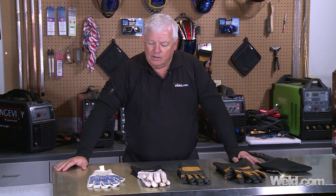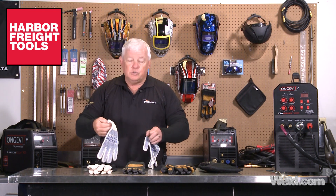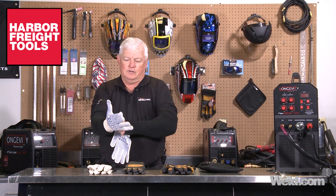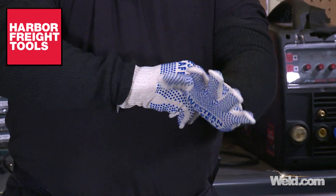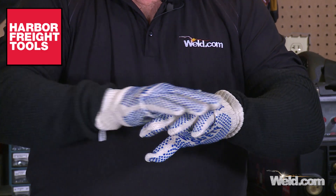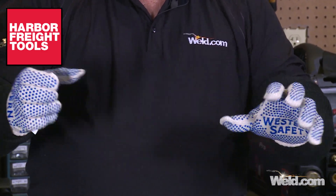A lot of times it comes down to price. I went down to a local store — I won't tell you the name, but the last name is Freight — and picked up a pair of gloves. I've actually used these before and thought they were cotton gloves, at least I thought they were. Turns out they are cotton, but only 30% cotton. They have good flexibility and you can get good coverage as far as keeping your hands from getting burnt.